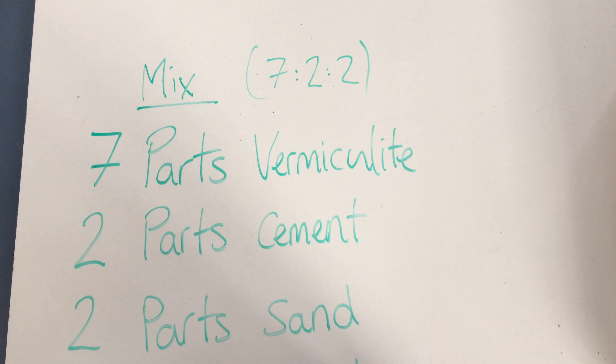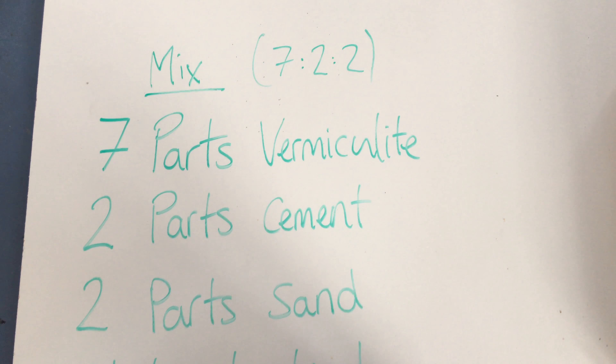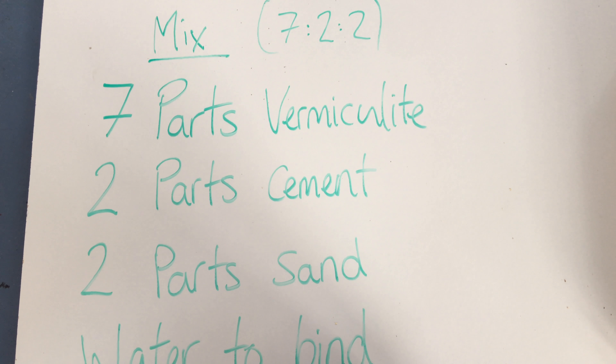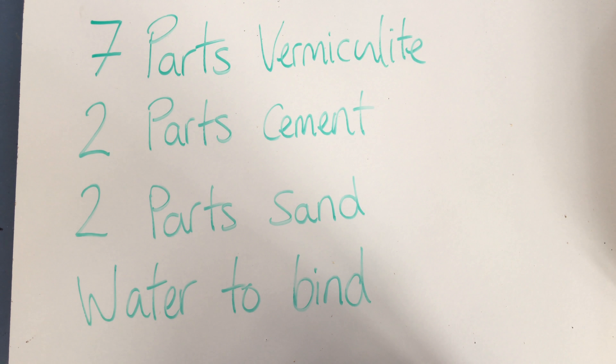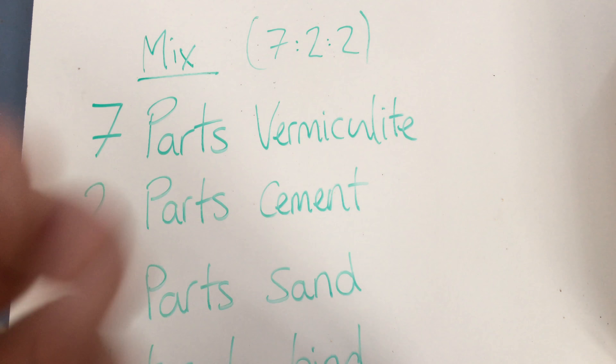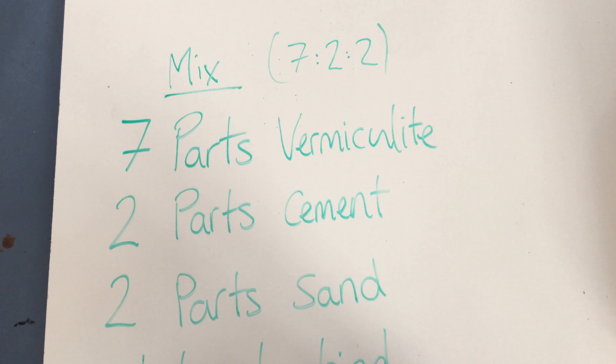The gap in the middle is fairly small just because we want it to heat up quicker. The mix we're going to use is seven parts vermiculite, two parts cement, two parts sand, and then enough water to bind it all together.